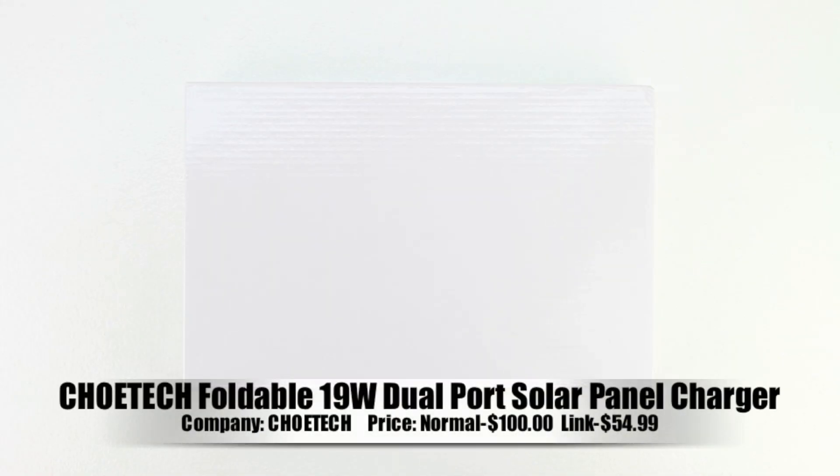What's up guys, Aaron here back with another video. In today's video we're gonna be unboxing and taking a look at the Chotec foldable 19 watt dual port solar panel charger.